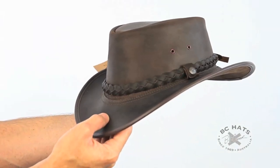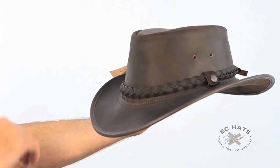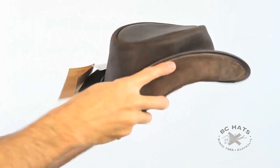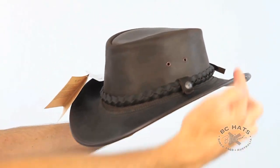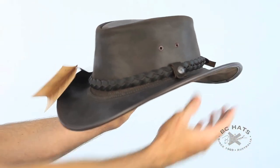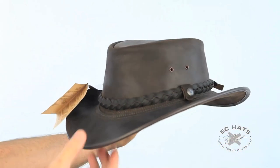This is one of our most popular styles by BC Hats. It's called the Backpack Traveller. It gets its name because you really can crush it flat in your backpack — you can crush it all these different ways and angles because it has a coiled spring wire in the brim. It always comes back to this down-in-front, down-in-back shape, just like the Aussies like to wear their hats, so the rain runs off in the right directions.